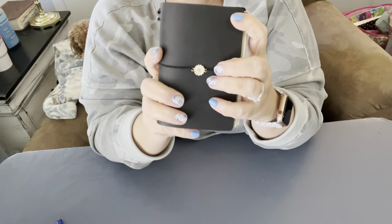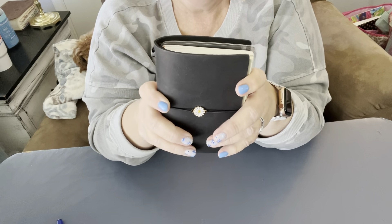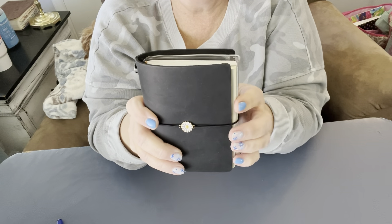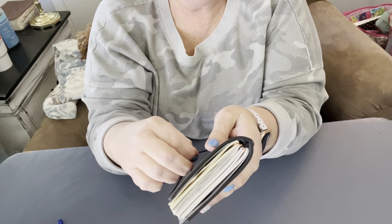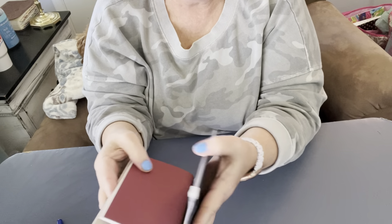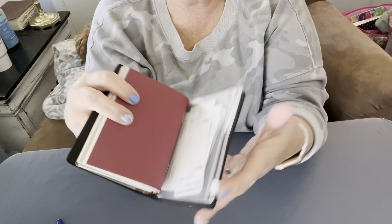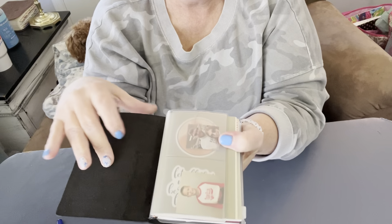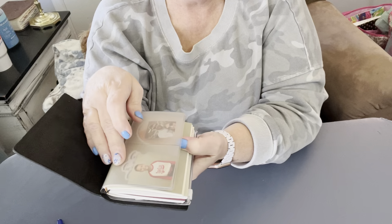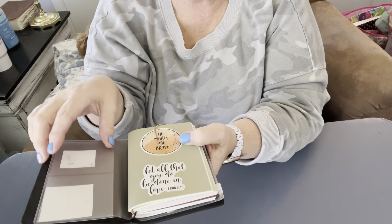I am truly thinking about making this my wallet. I have never used a traveler's notebook as a wallet, but I have ordered an insert. Right now I have this little clear sleeve that has a zipper pocket, and you could put debit cards, insurance cards, driver's license in here. They're open on both sides, front and back.